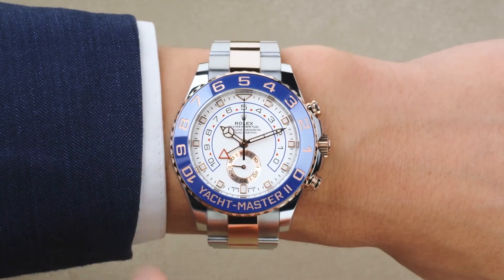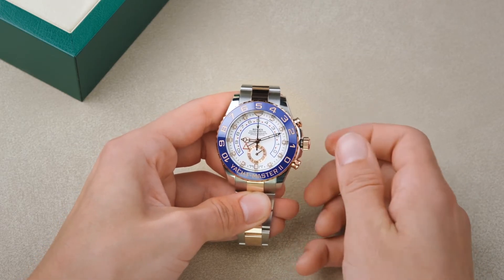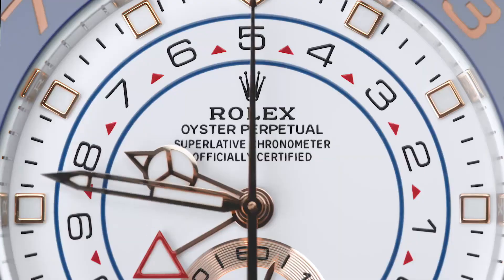The time is equally simple to set. Simply unscrew the crown and pull out to the first notch. Rotate the crown in either direction to the correct time.